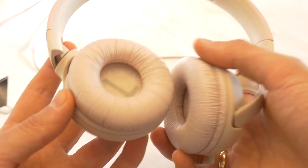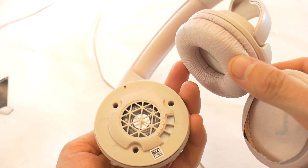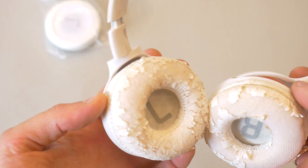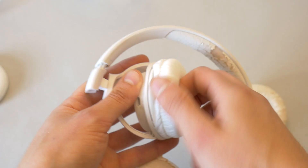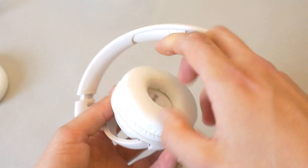Hello! If the earpads of your JBL Tune 500 headphones have fallen off, I will show you how to put them back on. Or if your headphones have old and damaged earpad cushions, you can easily replace them, so there's no need to buy new headphones.